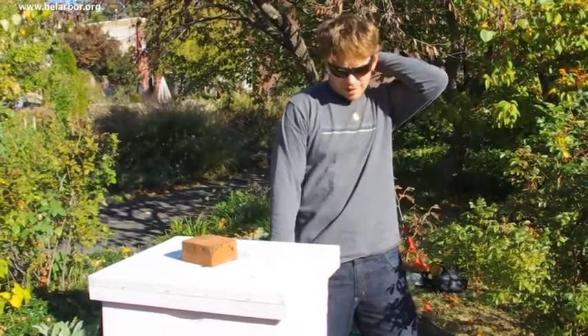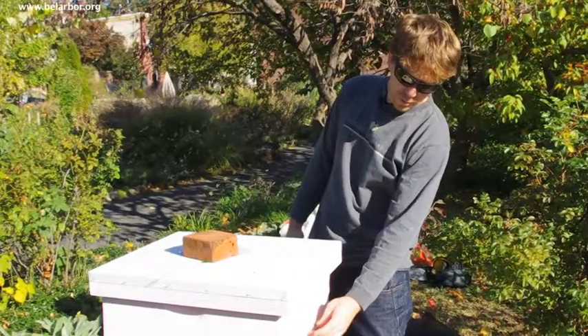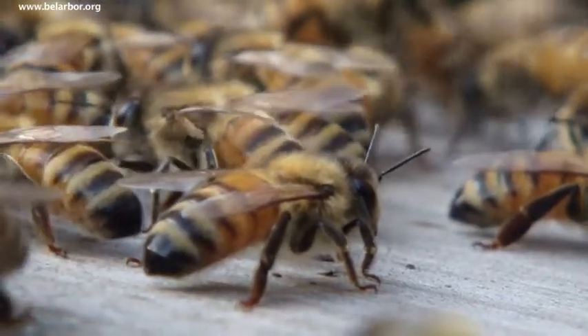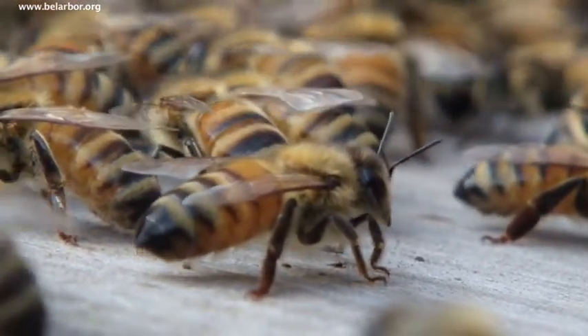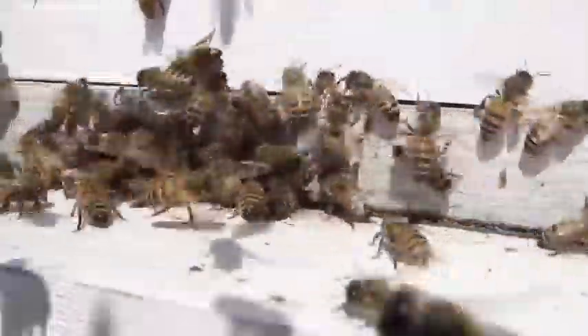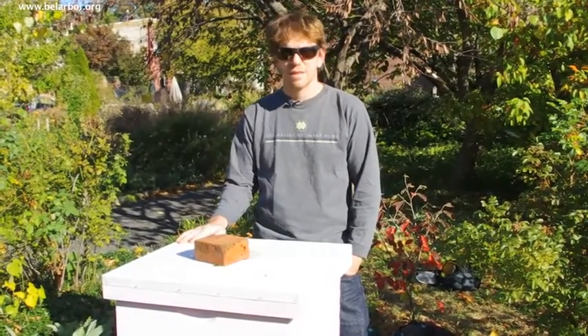Once you put the top on, I don't really need to feed them — they look like they're good. I'll prop the top open a little bit to keep ventilation in the winter. You don't want to close it down because you'll get condensation on the top, and that's what really does them in a lot of the time — that moisture, especially if it starts dripping on them. From now on I just sort of watch the door, look for bees, and hopefully they're still there. If you get a 40-degree day and you don't see any bees coming out, that's a bad sign. But they should be good till March at this point.